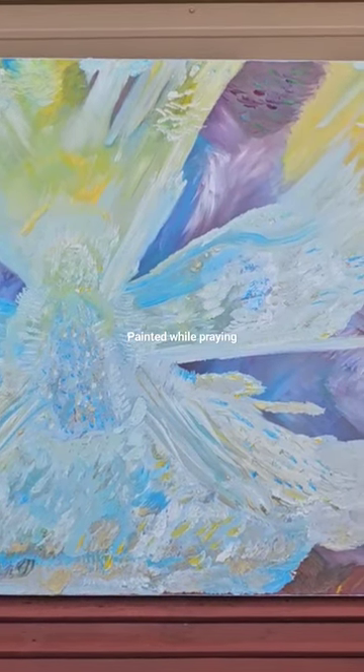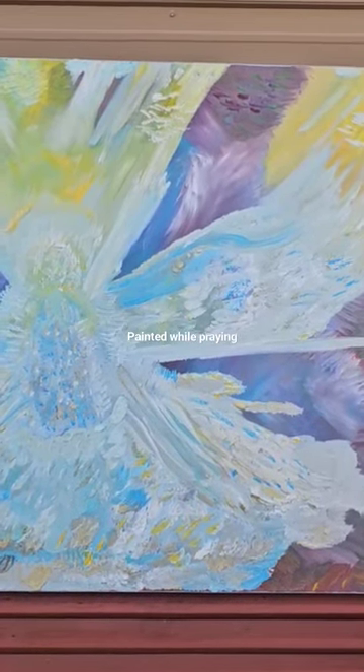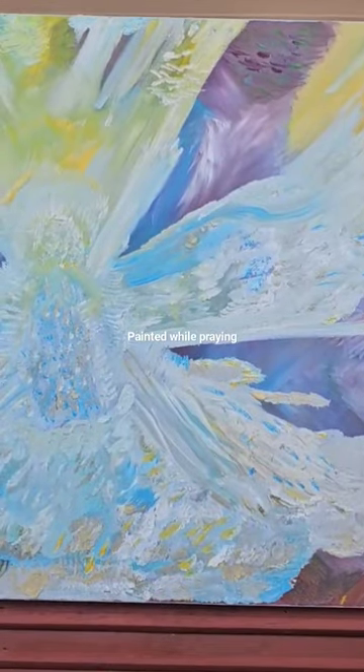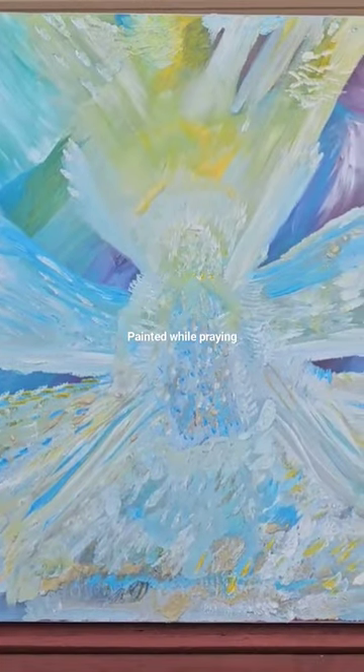This is my angel of light painting — it's the second one that has come out in this theme, but this one turned out totally different. I painted it with no plan. I have it in the porch swing.